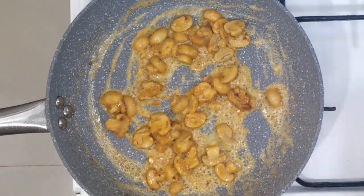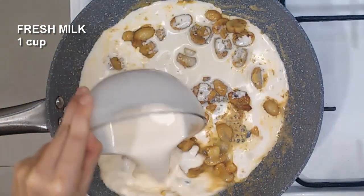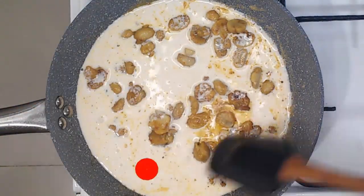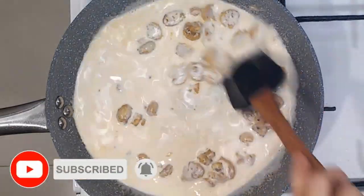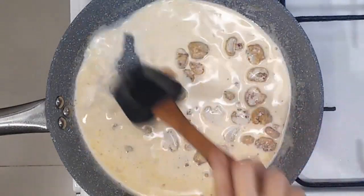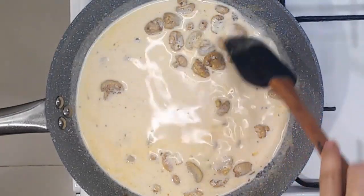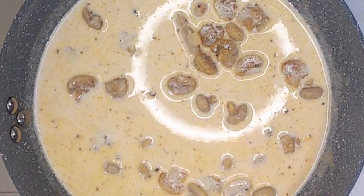I wanted to share with you the brands that I prefer. Now let's add in our milk. It is best that you use fresh milk or Magnolia full cream milk. Because this right here, I used Alaska evaporated milk, and I am not quite liking it because it gave a sweet taste. But Alaska evaporated milk is truly best when used in desserts.